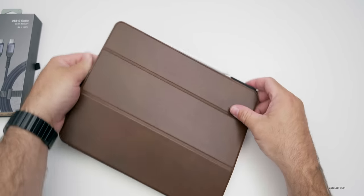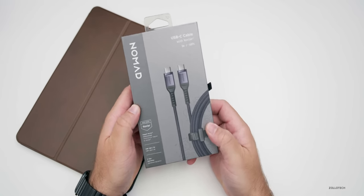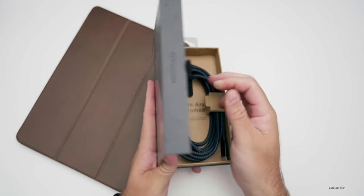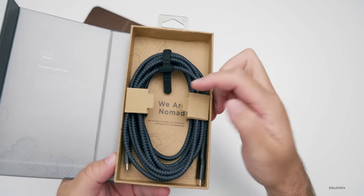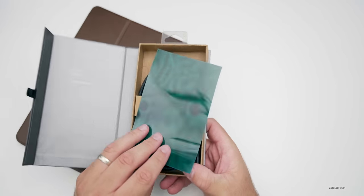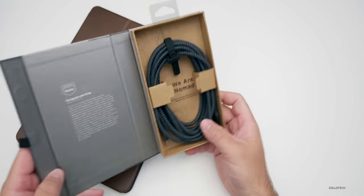Now let's take a look at their cable — Nomad's cables are usually pretty nice. One thing I really like about Nomad is their packaging; other than Apple, they do some really nice packaging. Everything is magnetic — there's a magnet here and also inside here, so when you open this up it's magnetic. You don't see this many other places. With the magnet paper you can see there are magnets here, here, and on the side to hold it shut.